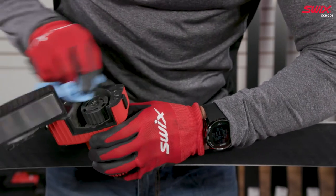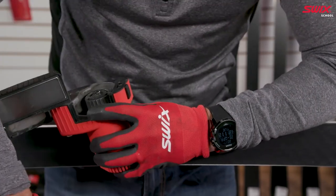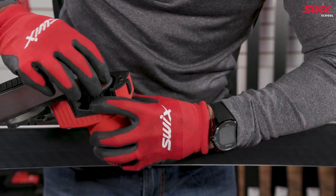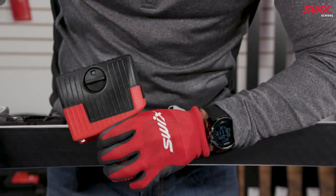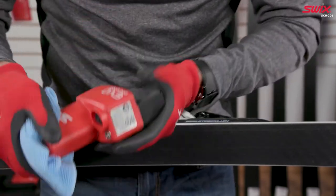Reinstall the diamond disc by counter holding the sharpening barrel while installing the diamond disc in a clockwise direction. Your Evo Pro Edger is ready for use.